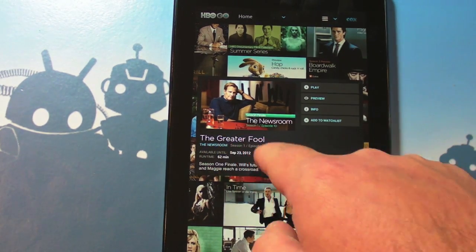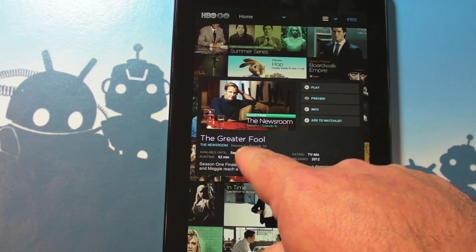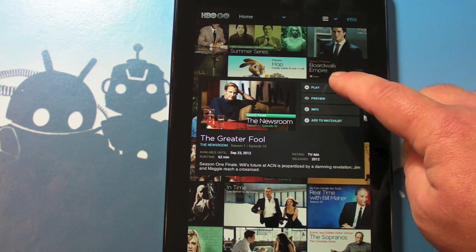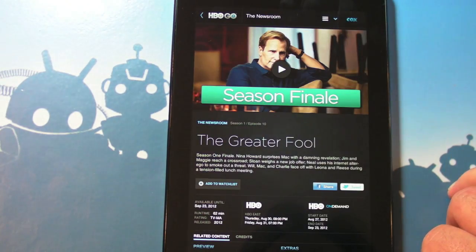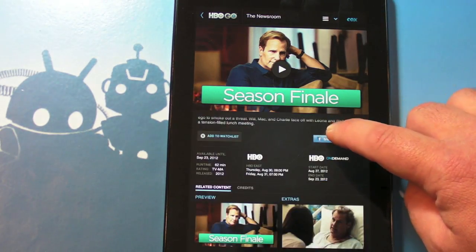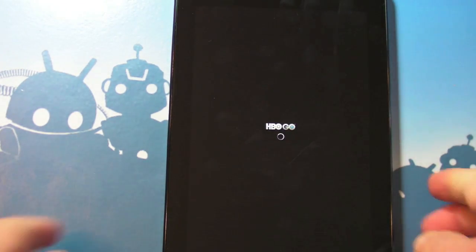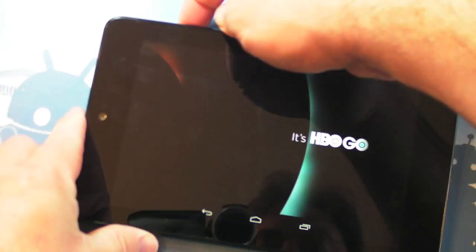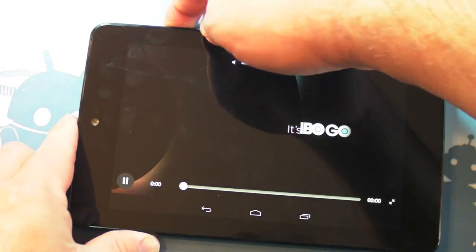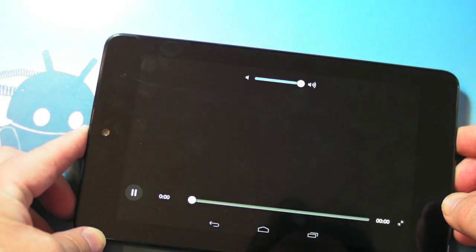This is the season finale called The Greater Fool — gives you the run time, how long it's available until, and it's only available until the end of September, interesting. There's play, preview, and info. Let's just watch and see what it looks like. Turn up the volume a little bit — that's not bad, the quality looks okay so far.